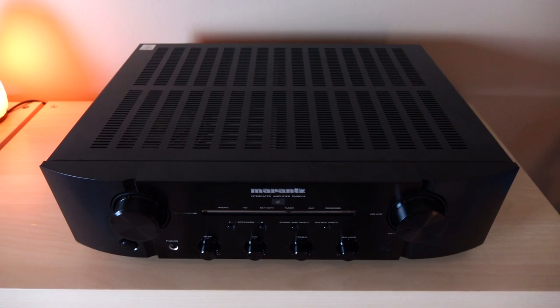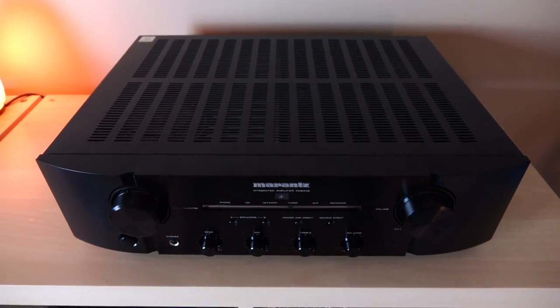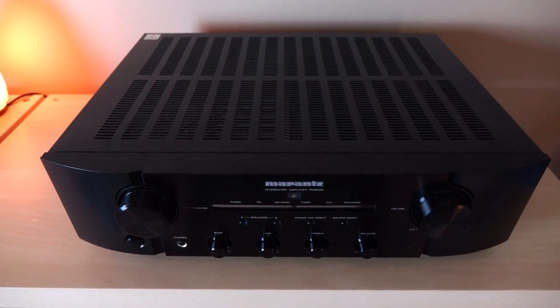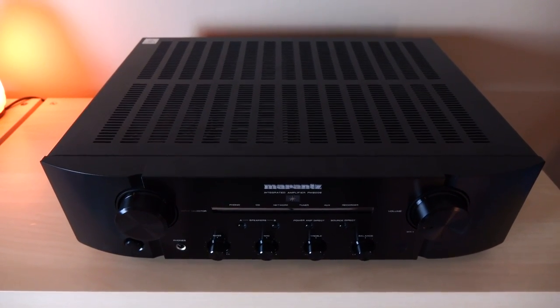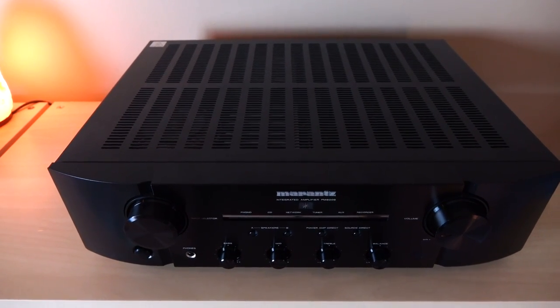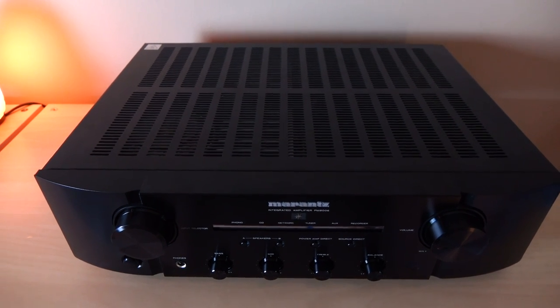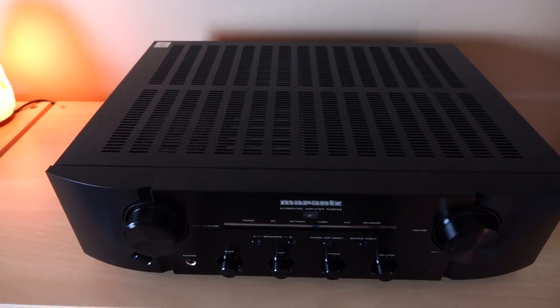Before I talk about the sound, I briefly want to summarize what it is that you get with this unit. The PM8006 is a Class AB integrated amplifier that outputs 70 watts into 8 ohms and 100 watts into 4 ohms. It retails for $1,200 and it's been around for a little over a year now.